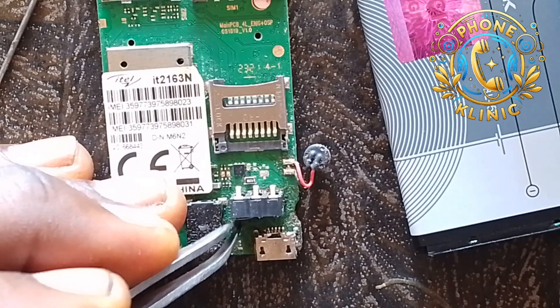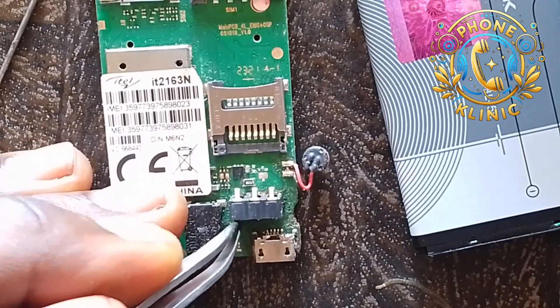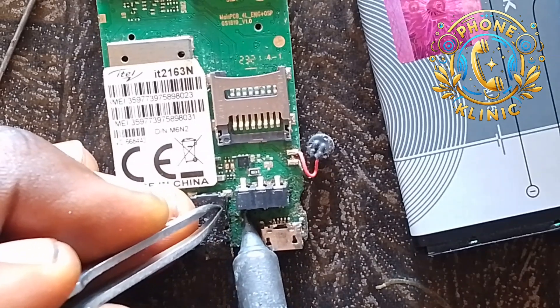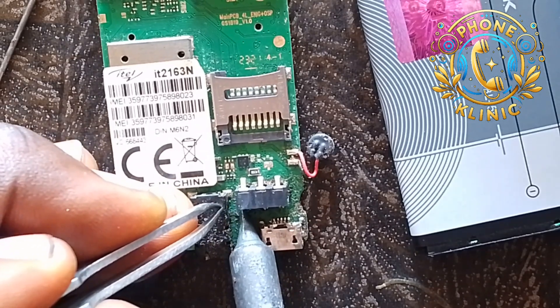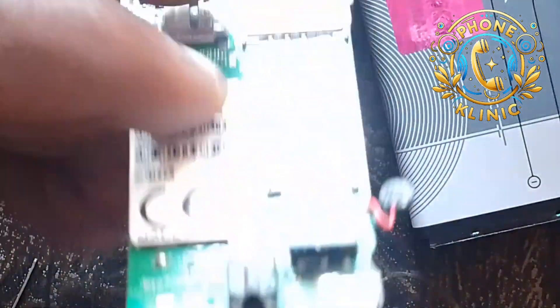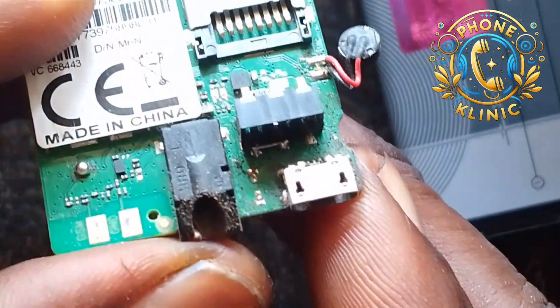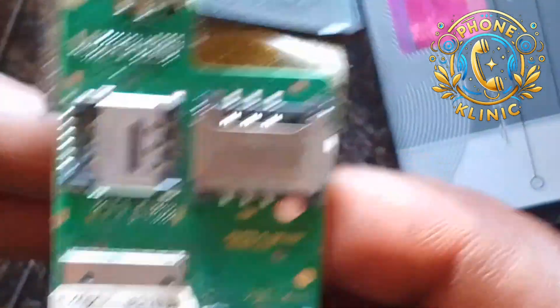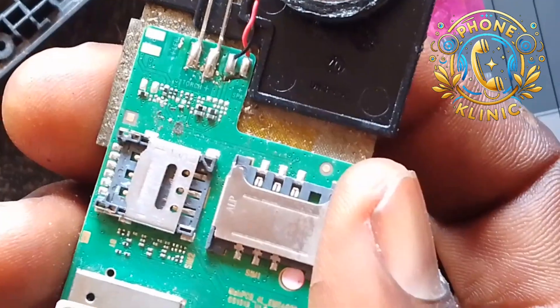Take it carefully — I'm not going to rush it so that you can see it very well. You connect it directly to the ground, because it's the BSI that is malfunctioning — that's why it shows that message. You can see it — it is now done.